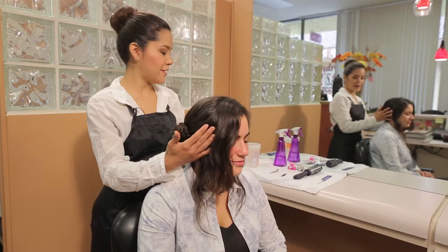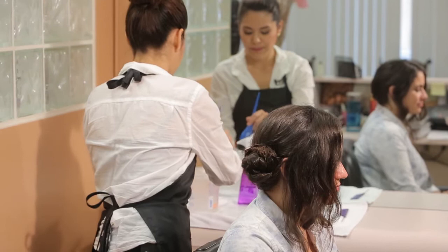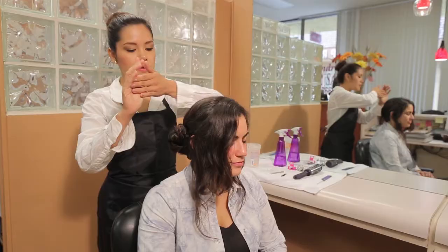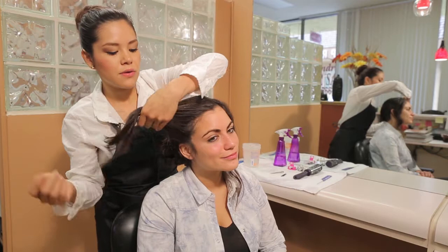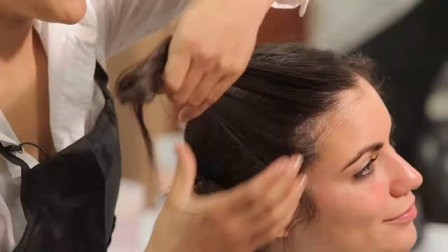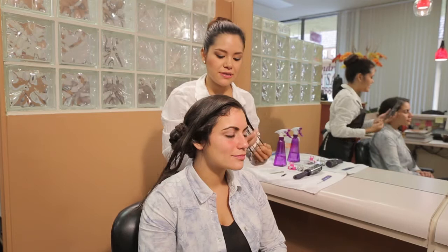As you can see, I've already pre-bunned her hair and I'm going to apply gel directly on the desired area that you want to style, which today I made just a headband around her head. And you're going to evenly distribute the gel throughout the hair strands.